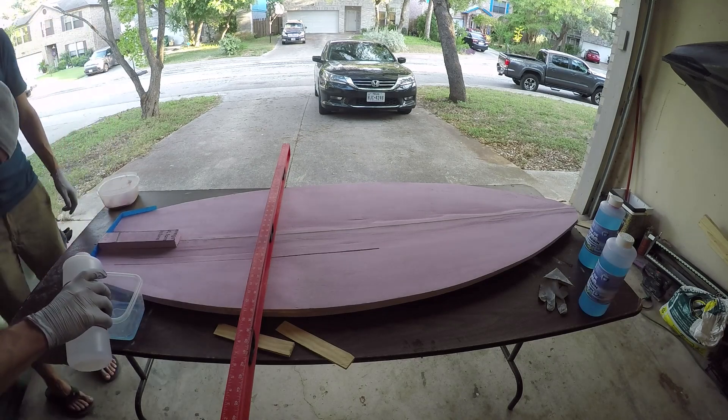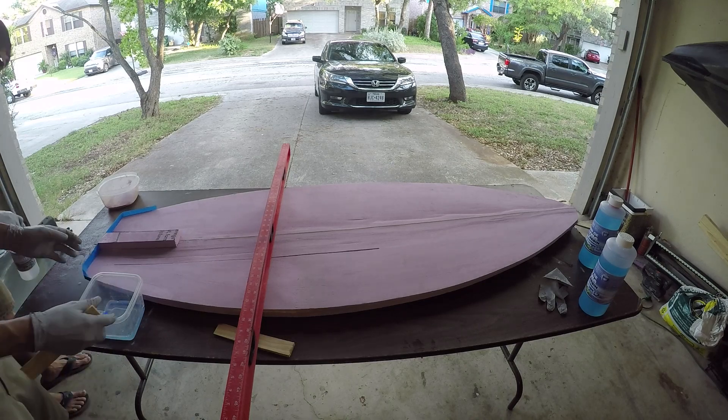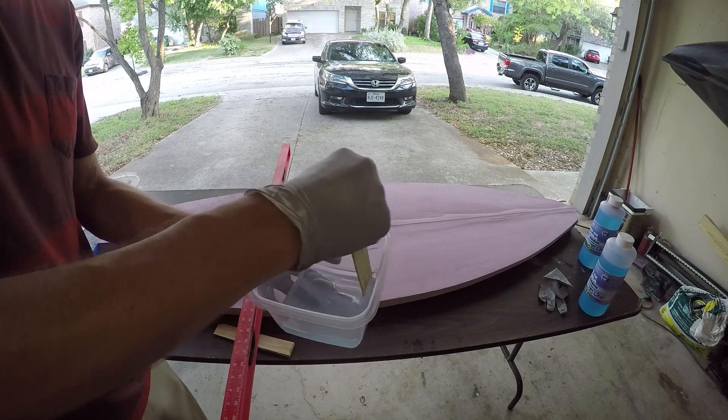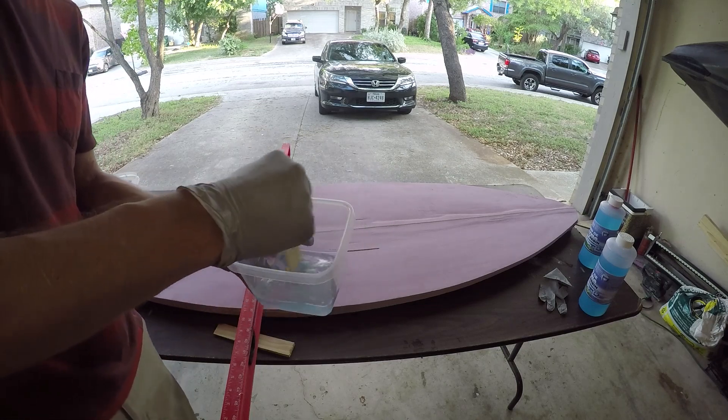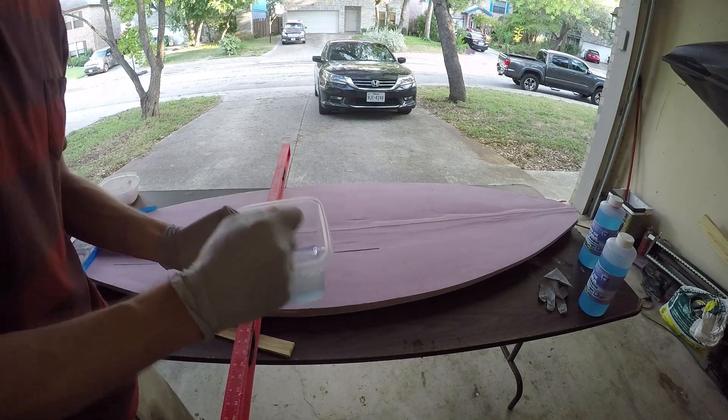Looking for six total ounces then. All right, mix it up and we'll dump it.